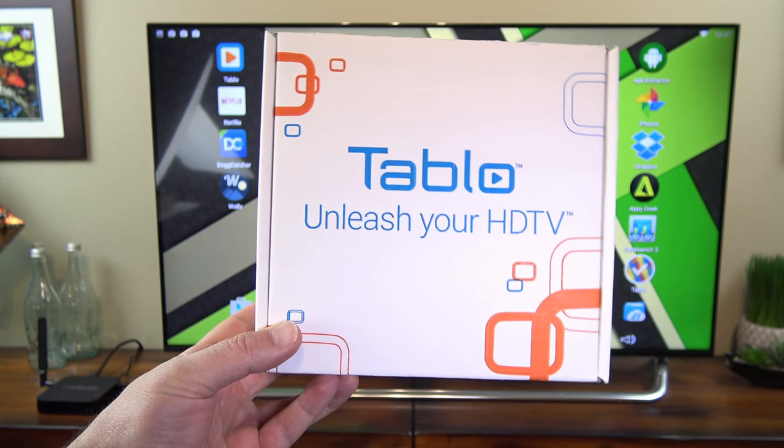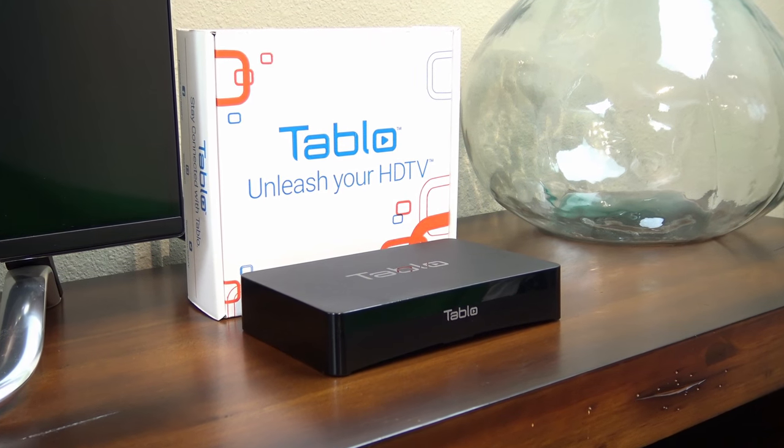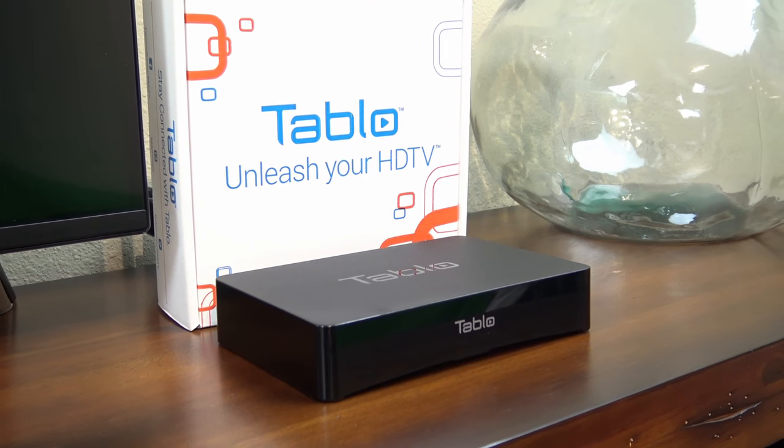If you enjoyed this video and want to see more videos like it, be sure and subscribe to my channel so you'll see my new videos as soon as they come out. Thanks again for watching, and as always, aloha.